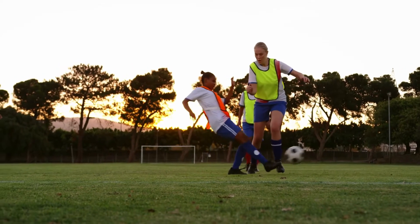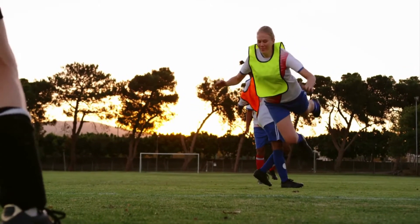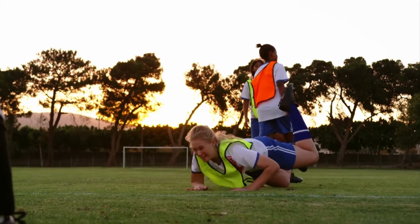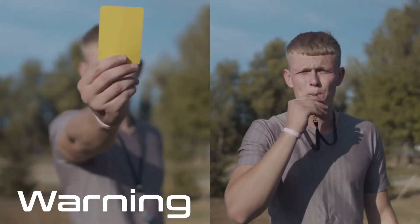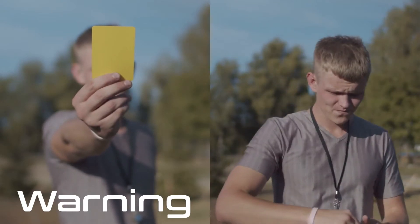Let's say you're watching a football match and one of the players fouls a member of the other team. If it's bad enough, the referee will want to send them an instruction — either to calm it down a bit, or they've got to make the long walk back to the changing rooms.